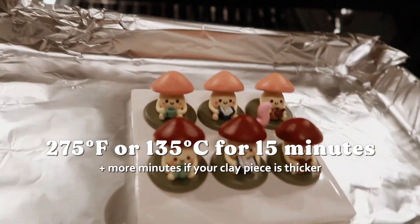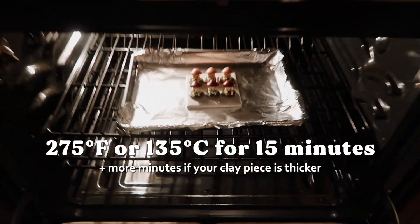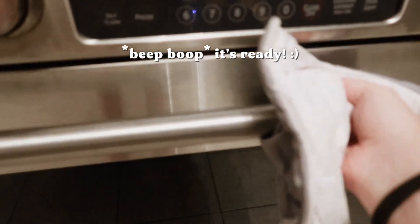They're ready to go in the oven at 275 degrees Fahrenheit for 15 minutes. Beep boop, it's ready.